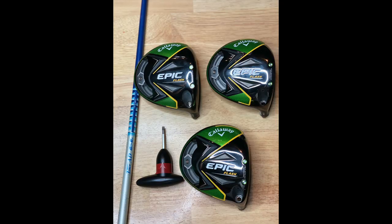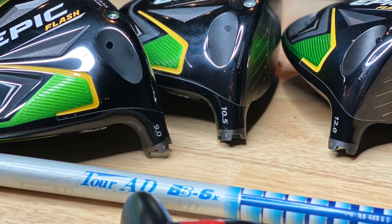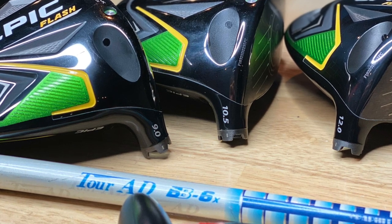We've got three Callaway Epic Flash drivers. We're going to test three different lofts: nine degrees, ten and a half degrees, and twelve degrees. Thomas is going to do some swinging for us. We're going to look and see the differences between loft and how that affects launch, spin, distance — really any TrackMan data point that you can look at.